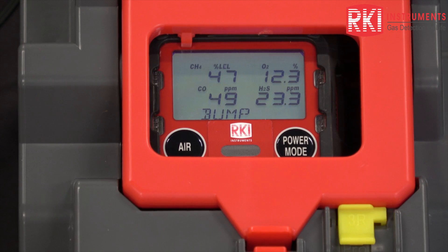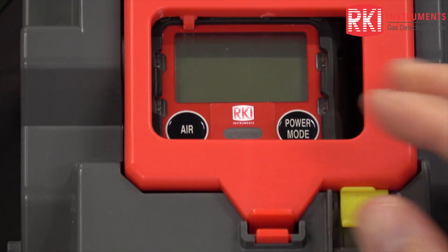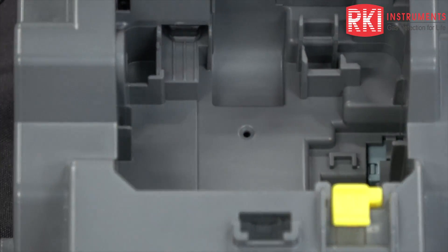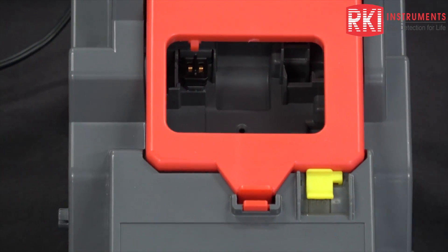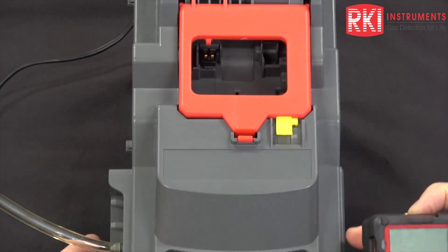Since everything was successful, the instrument will be shut off and we can remove it. And that is how you calibrate and bump test a GX-3R in an SDM-3R docking station.